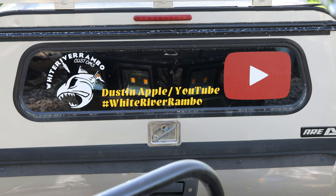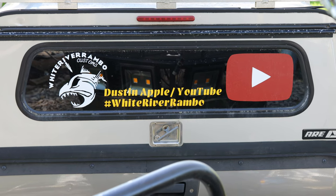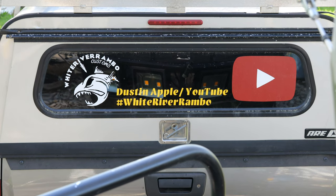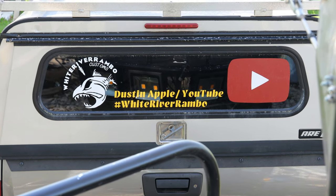Guys, come on back, stick around — more to come. I appreciate you watching today's video. Don't forget to shoot straight, shoot often, and wear your personal floatation devices. We'll see you on the next one.